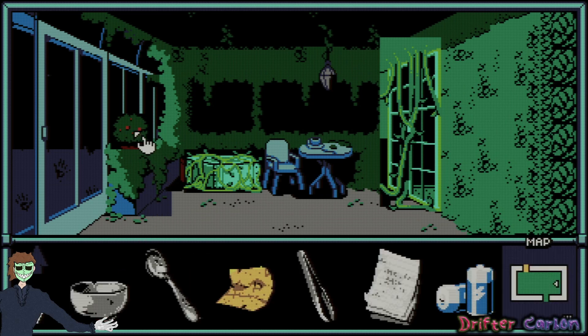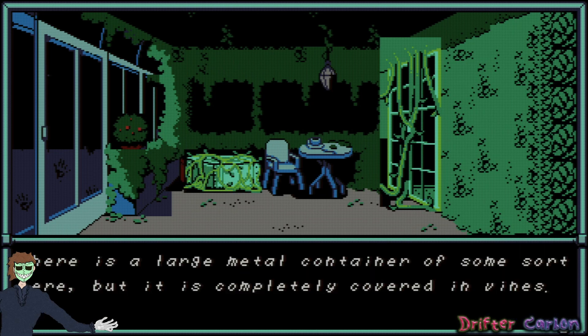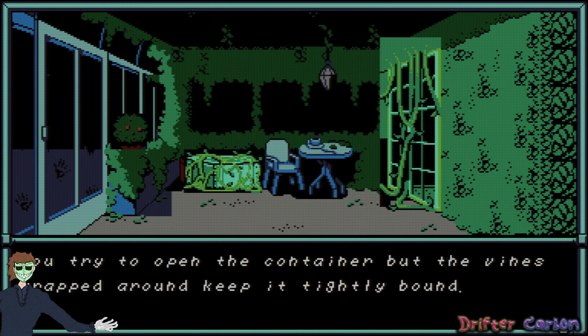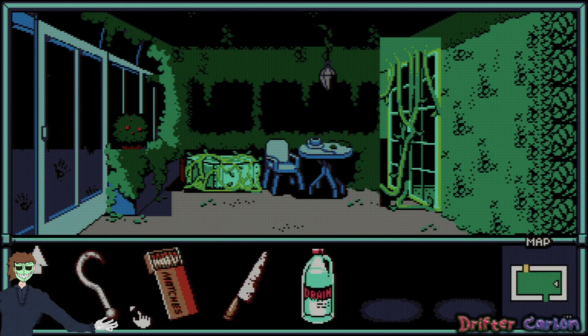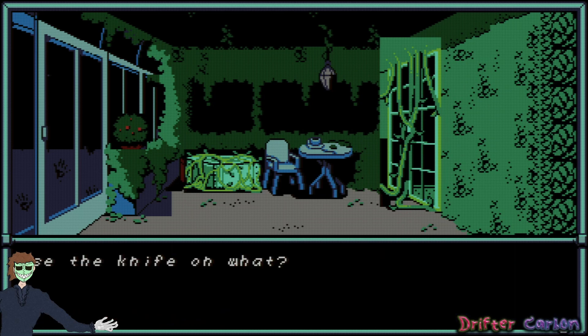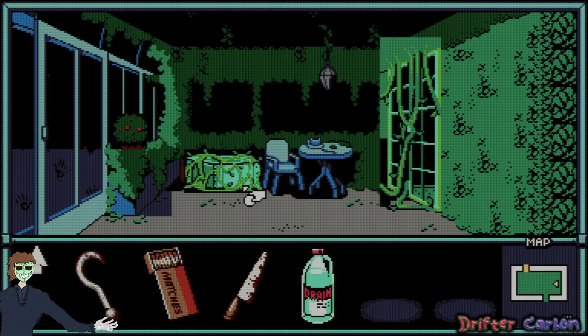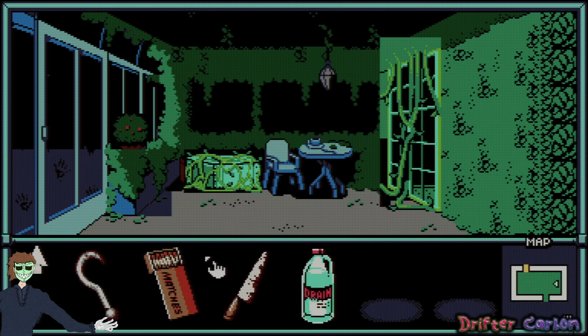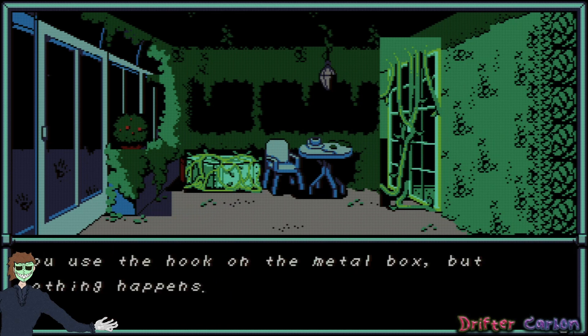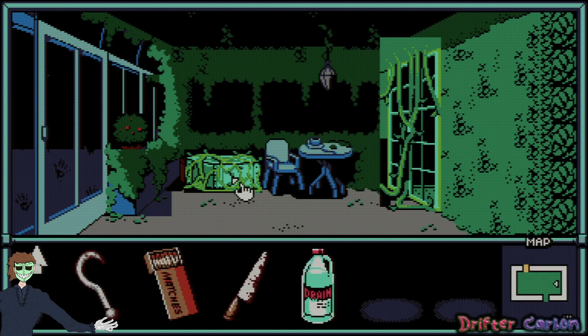Try taking a plant — nothing. There's a large metal container completely covered in vines. Try to open it, but the vines keep it tightly bound. Maybe I can use the knife — can't find a good angle to cut through the vines. Try the hook on the metal box — nothing happens either.